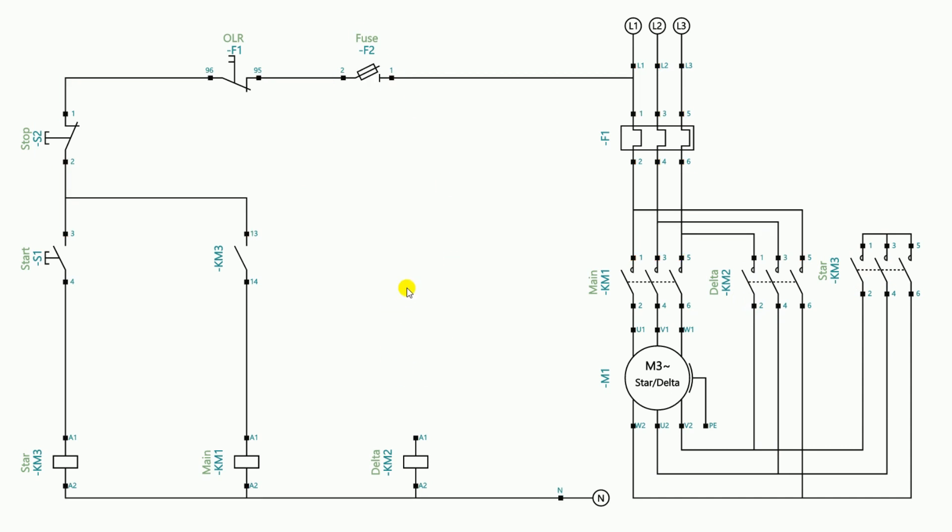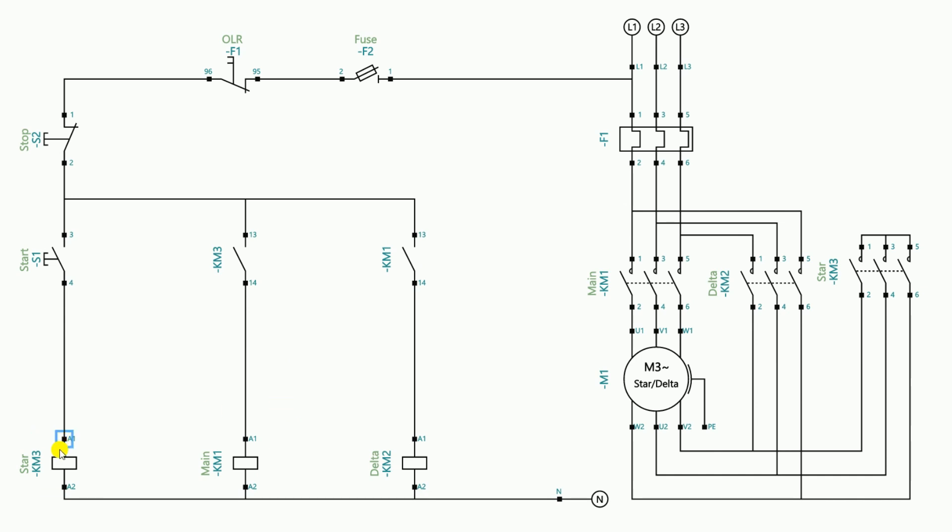For the wiring, through the NO contact of the main contactor we provide power supply to start the delta contactor. The incoming power supply to this NO contact of the main contactor also goes through the output terminal of the stop push button, so I loop this wire. However, in this connection when the star contactor turns on the main contactor turns on, and as soon as the main contactor turns on the delta contactor also turns on. This means all three contactors turn on at the same time, so we have to use interlocking on the delta contactor so that even if the star contactor remains on, the delta contactor does not turn on.